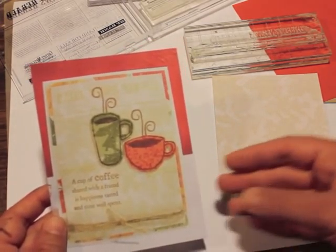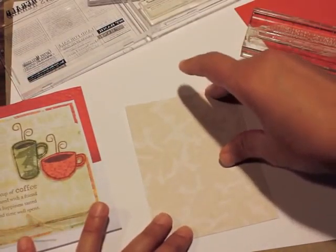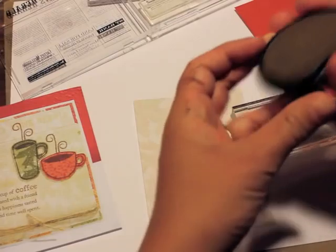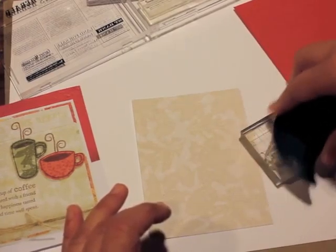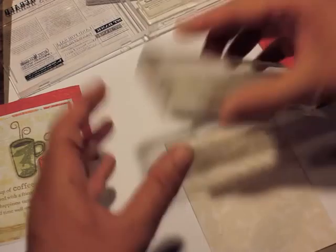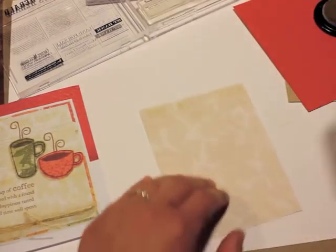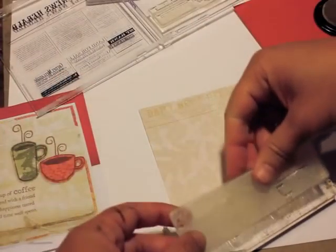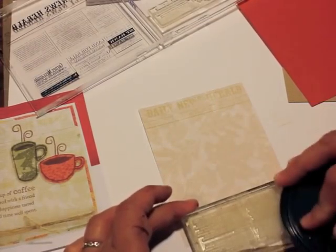Let's get started. First, I'll stamp that cute little newsprint background from Background Basics onto the neutral leaf paper using Fine Linen ink. I'm assuming that's what Kim used — it's very light and subtle, and I just really love the result. I'm not going to stamp it all the way to the bottom because I'm going to show you right away how I'm going to ground the cup images.